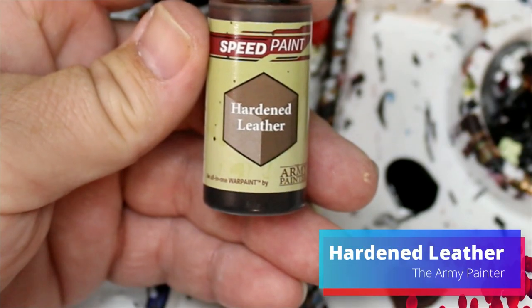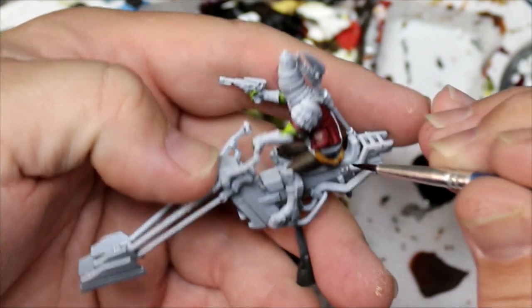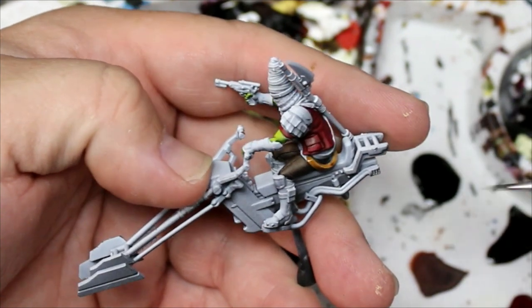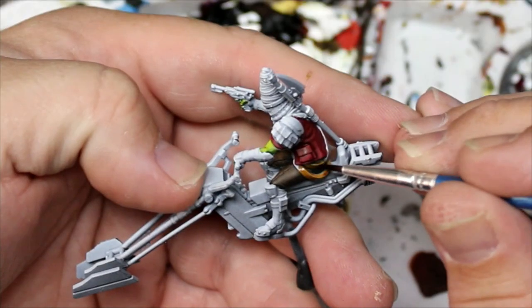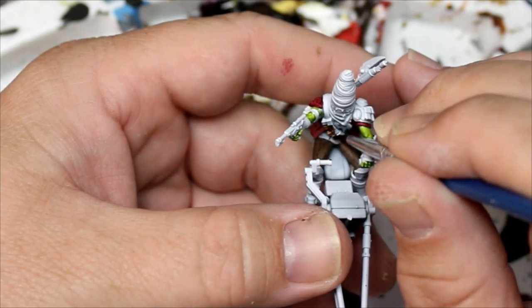Next we're going to move to Harden Leather and this is going to go on all the belts and straps. He's got a belt around his waist, he's got some bandolier action going on, and he's also got some straps around his shoulder pad and around his ankles.